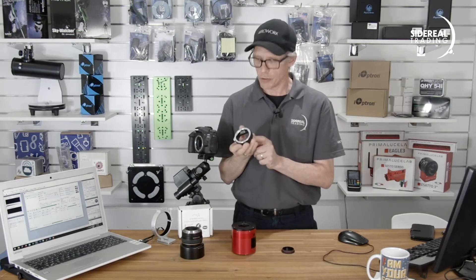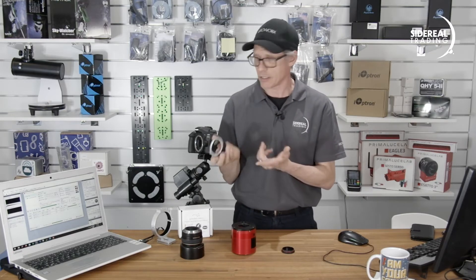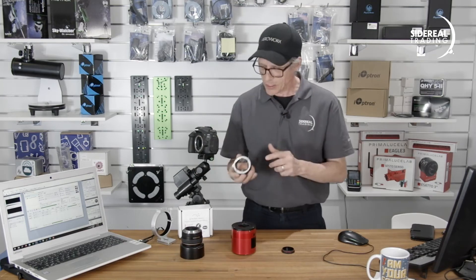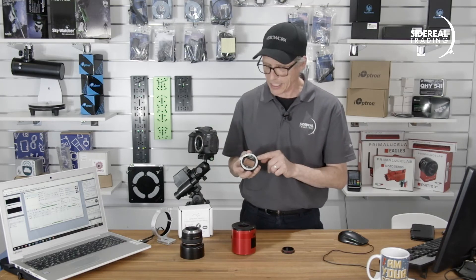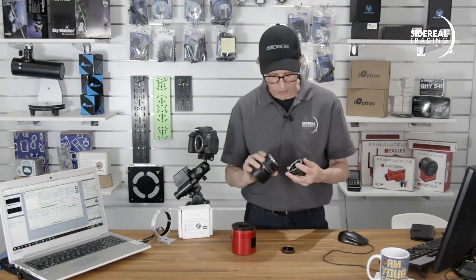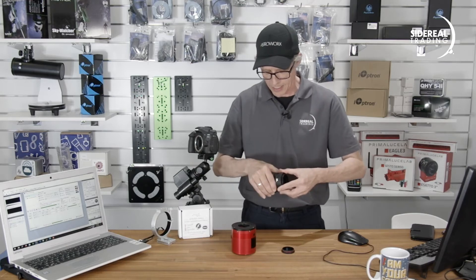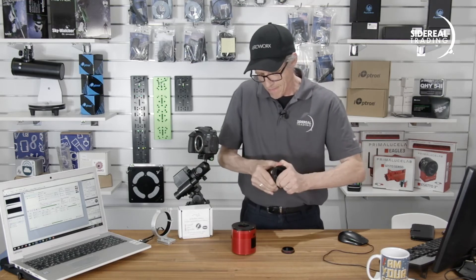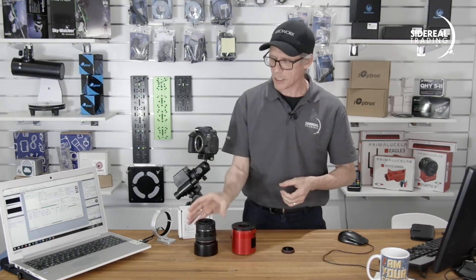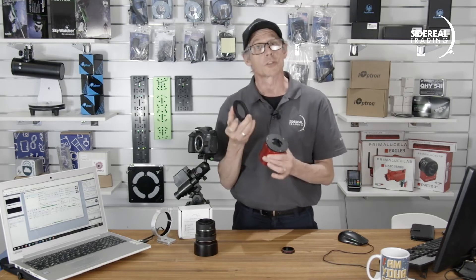With its ASCOM driver we can use it to drive astrophotography capture programs like Sequence Generator Pro, Nina, Voyager and the like. This is essentially the front part of a Canon lens — it has the same bayonet arrangement, meaning the Canon lens can just go straight in there. The next thing is we need to get this adapter to connect it all together.